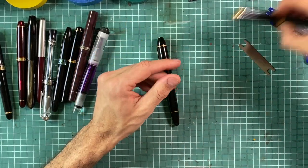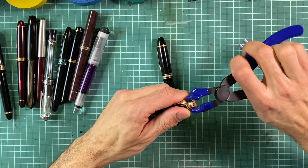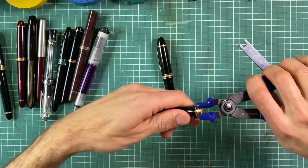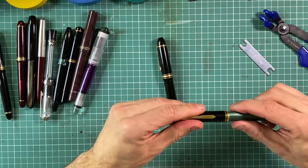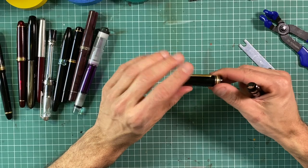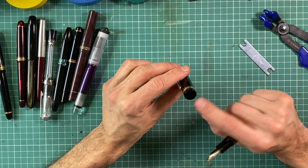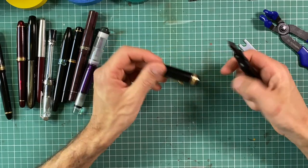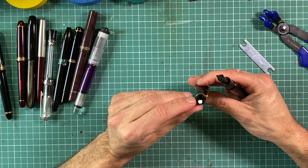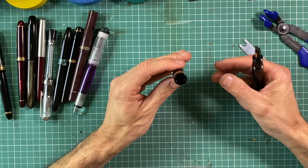A little more complicated work is to be done with Montblancs, which I'll show in a moment. With Montblancs, as far as the clip goes, it's actually quite easy to disassemble because inside the cup there is a screw — the shape differs depending on the age of the 149 — but it's very easy to unscrew, giving you the separate star logo cap top, a separate clip, and the main part of the cup.